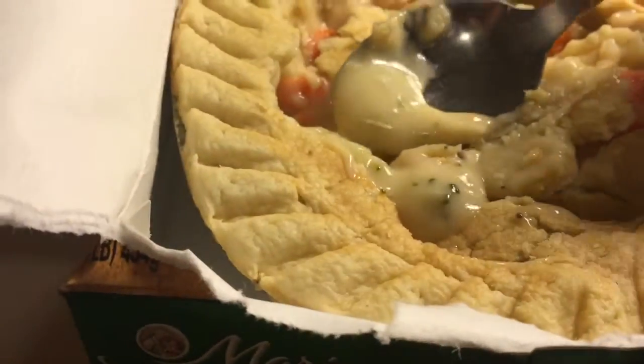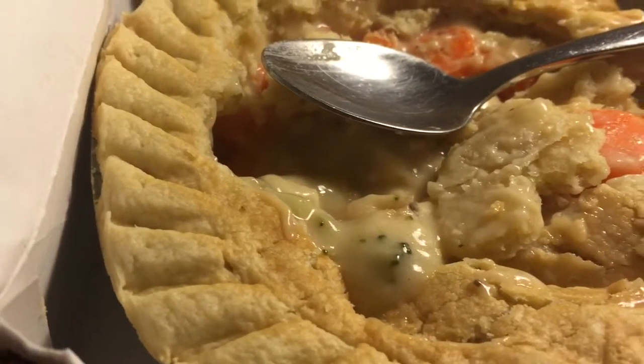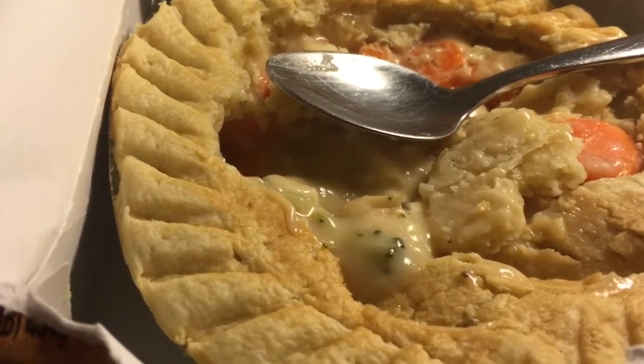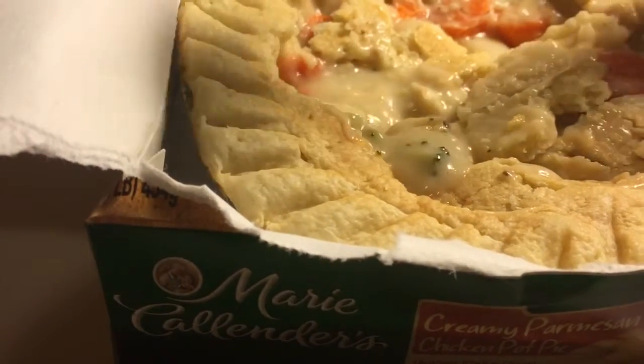My favorite thing about this is the sauce — kind of a cream of broccoli mixed with a chicken Alfredo Parmesan sort of taste. It's good. The sauce is the star of the show here, in my perspective.